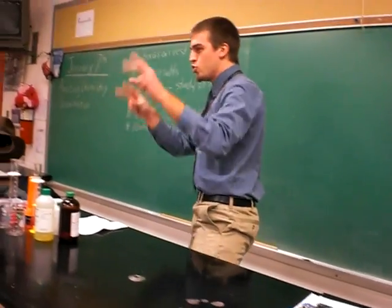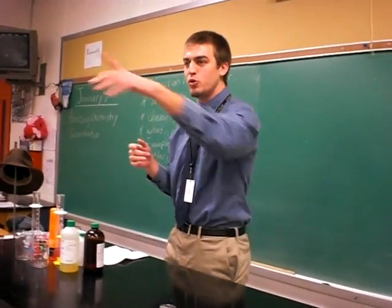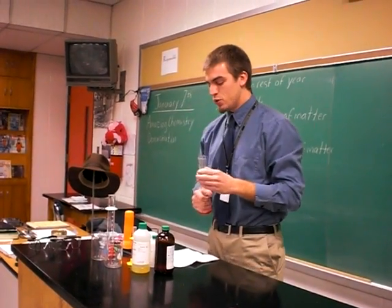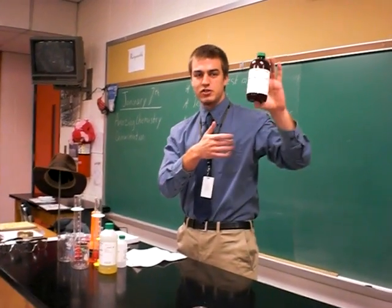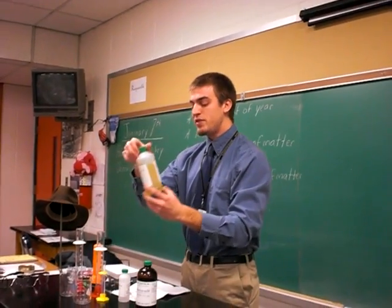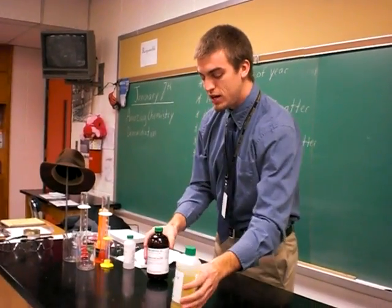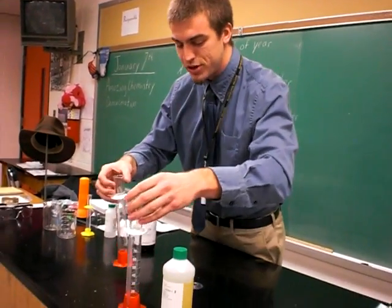I need two volunteers from the audience to come up here. Come on up. To do this, we have two chemicals. This is called energetic light solution, it's in this amazing bottle here. And then we have this — this is called potassium ferricyanide solution. It probably wouldn't be too good to drink.